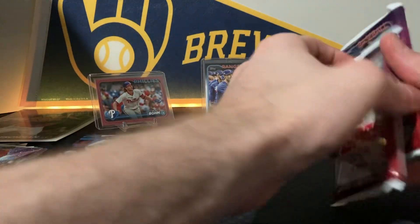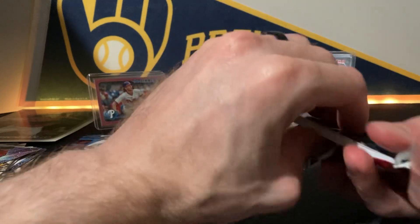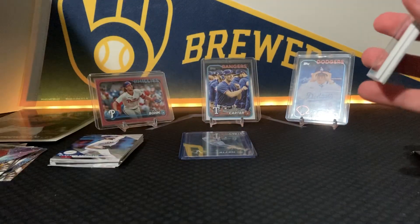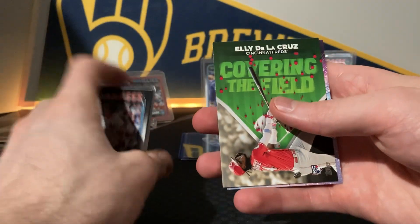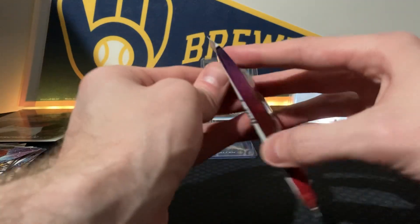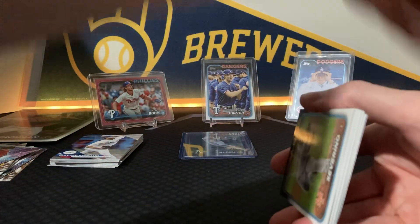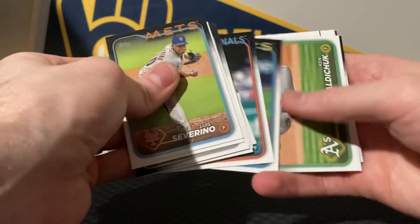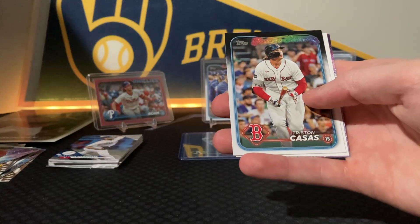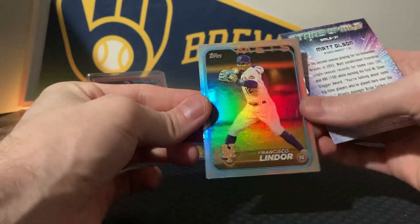Christian Yelich on the Topps Chrome. Nothing crazy going on so far in this box, but we still have two more packs in the flagship. I did hit that Judge oversized and the Yamamoto short print, so I'll take it. Those oversized Aaron Judge cards go for like $10 for some reason — people pay for Aaron Judge cards like it's nothing, like he's Ohtani. I mean he is good, but I'm not going to pay $10 for an oversized base Aaron Judge card. But it's pretty nice to have to complete the oversized set.